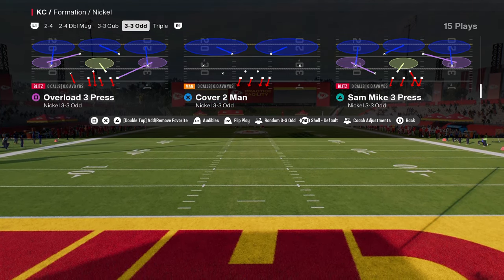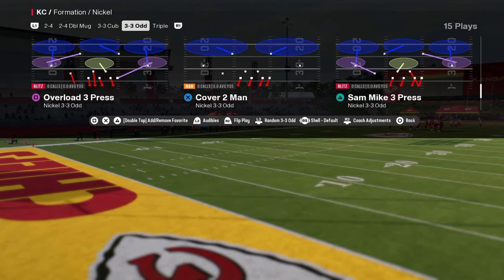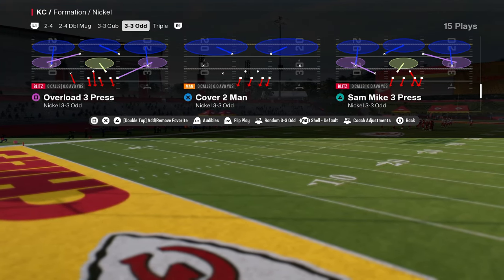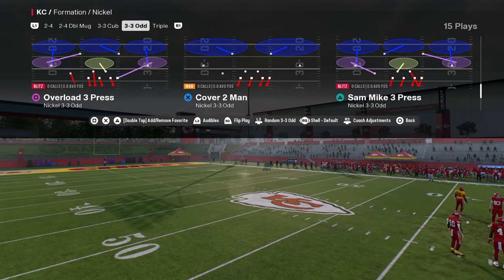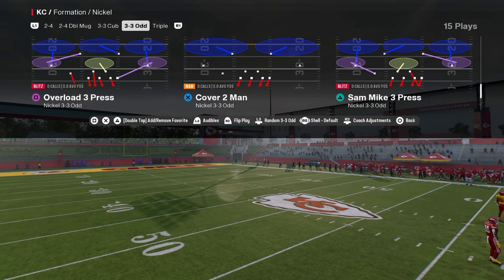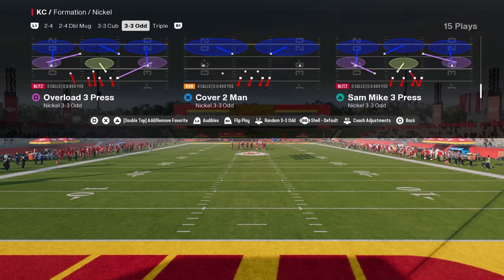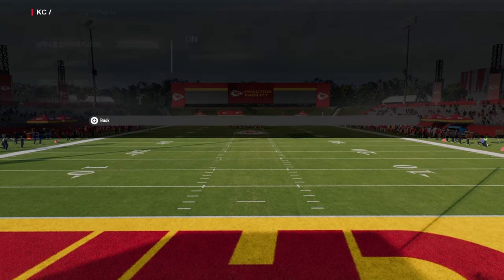If you want to learn more about the Nickel 3-3-5 Odd Formation, make sure that you join our school community. That is where you're going to get access to my full scheme breakdowns — offensive and defensive e-books for both College and Madden 25. If you want to get better at either game, it's a great resource. It's only $10 to be a member, and you get unlimited access to everything on the site. The link is going to be in the description below.